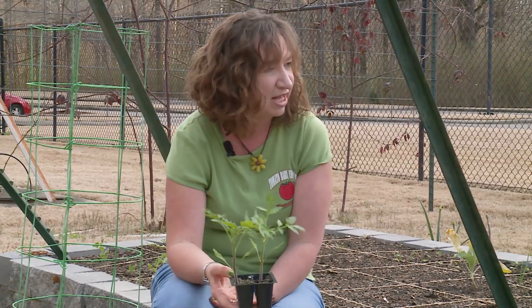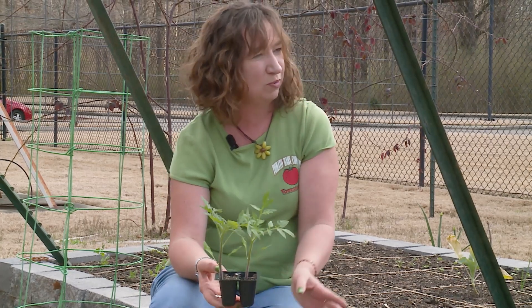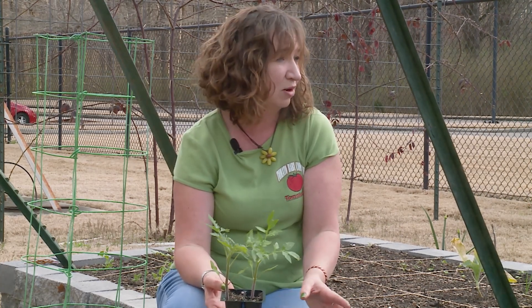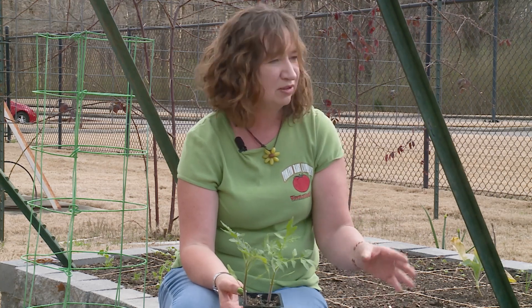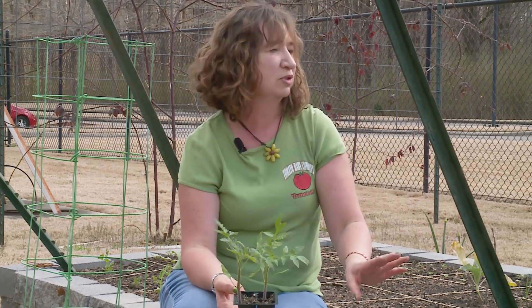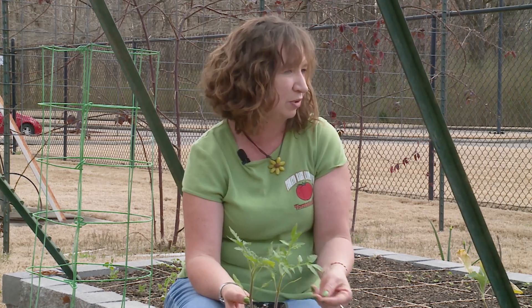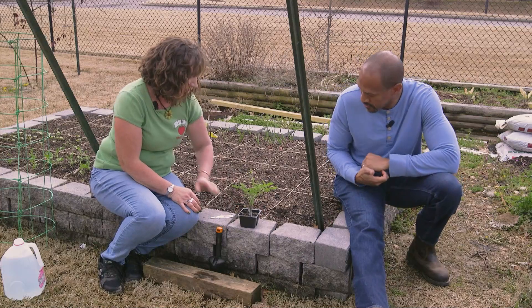I like to give them the fertilizer about 20 to 30 minutes before planting, so that before we disturb the roots they can take it up without any restriction whatsoever or without drying out. A lot of times you put them directly into dry soil, and that dryness will start to wick away the moisture on the root ends and could kill the root ends. So give them a good drink beforehand.